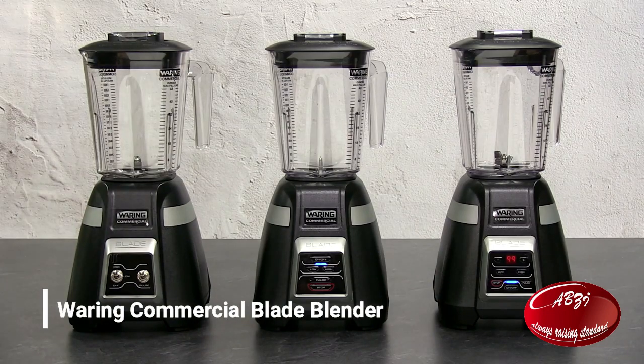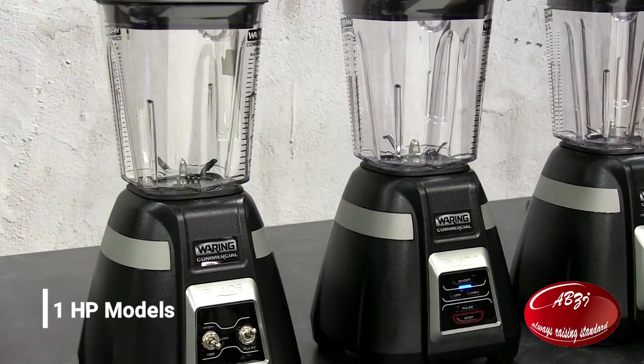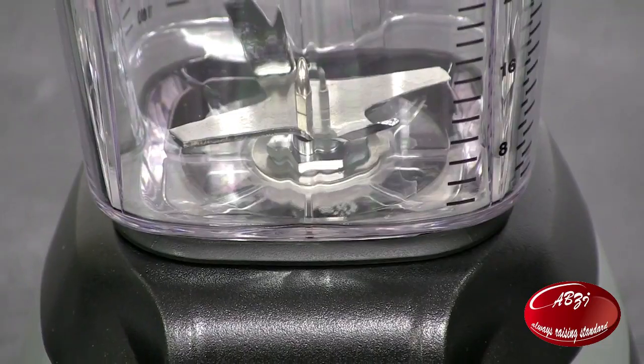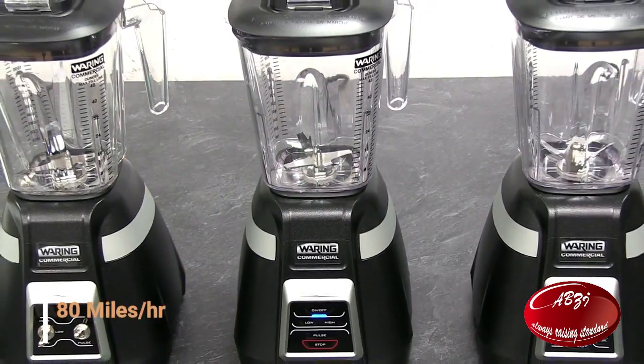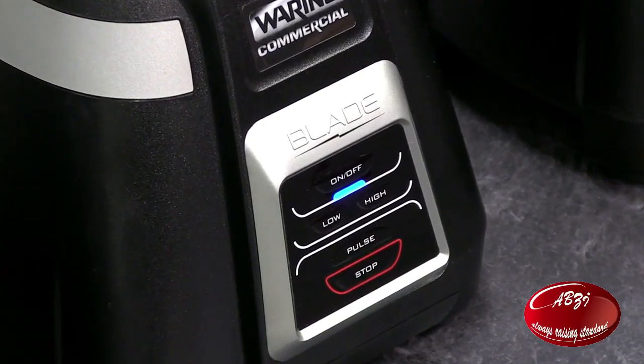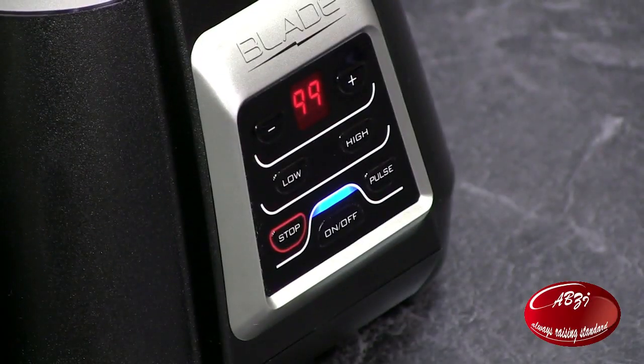Introducing the Waring Commercial Blade blenders. Powerful one horsepower motors blast through anything you put into them at up to 21,000 rpm — that's 180 miles per hour. Protected by a two year motor warranty, these are blenders you can count on.